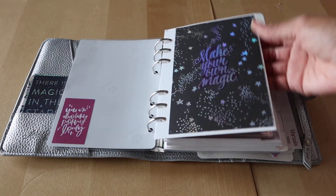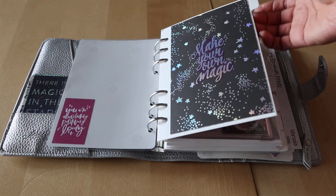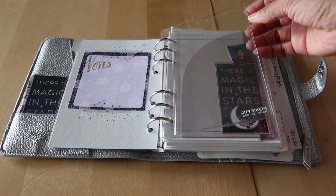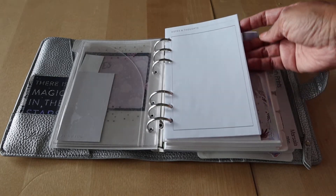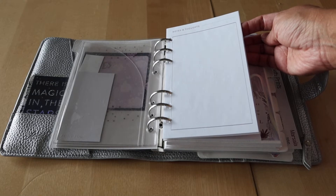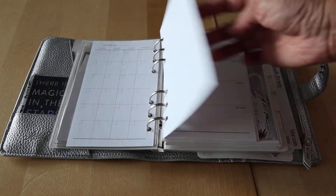I still have these same dividers in here — I made these myself and had a lot of fun being creative. I still have these plastic dashboards from Foxy Fix, and then I got these inserts from a Michaels personal size planner — they're undated.